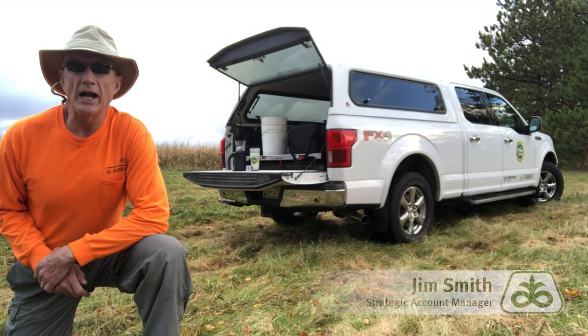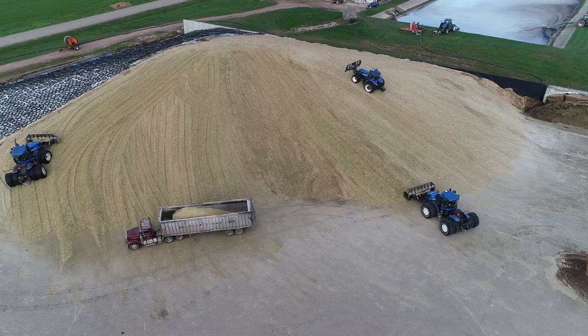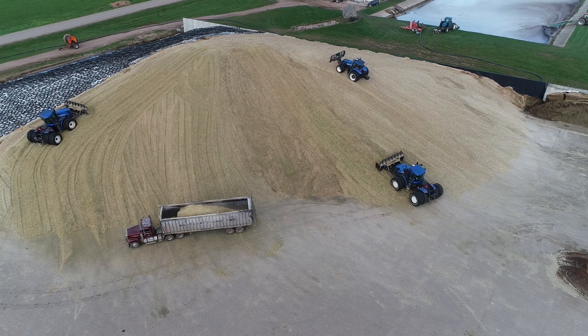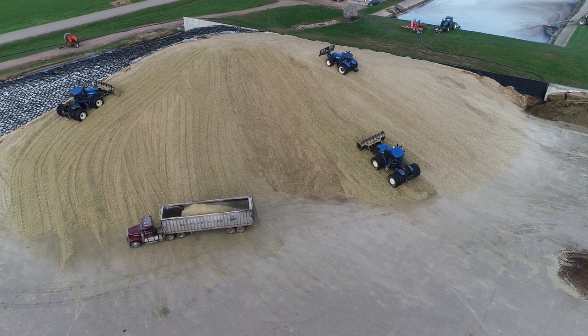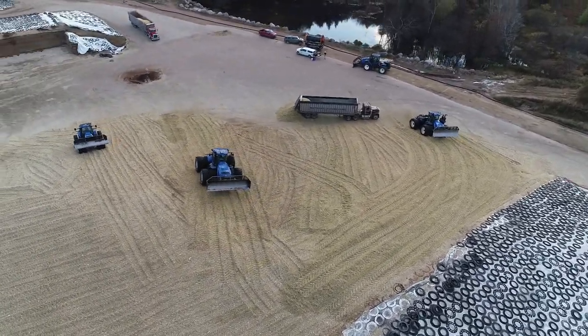Hi, this is Jim Smith coming to you from the silage zone. I want to talk to you a little bit about high moisture corn products. We've made great progress here in October on our silage. Probably the next step for some folks is going to be around the high moisture corn products: snaplage, high moisture ear corn, or just high moisture corn.